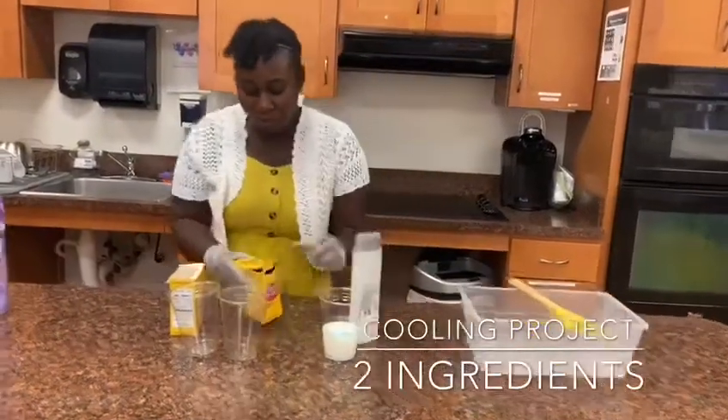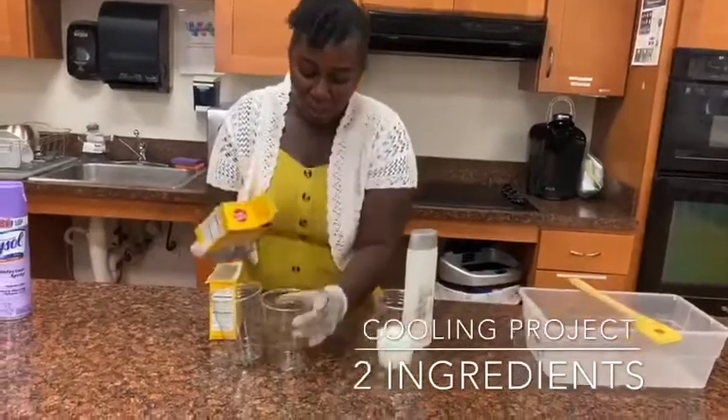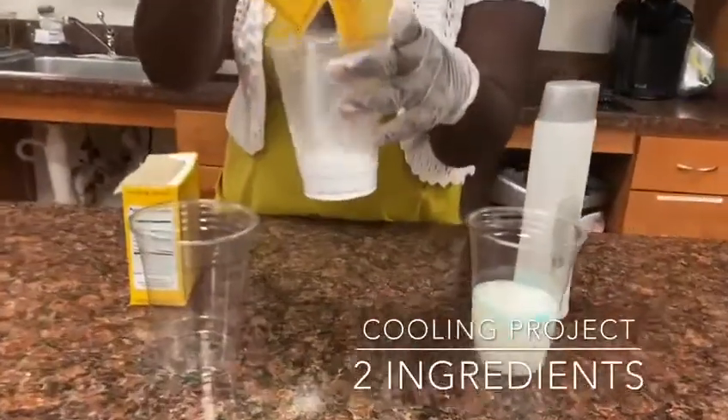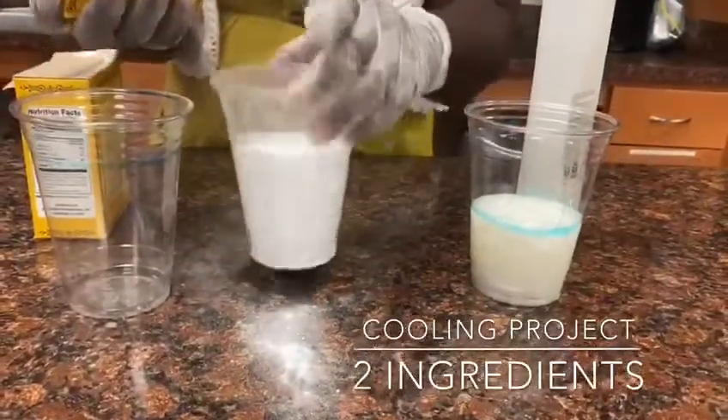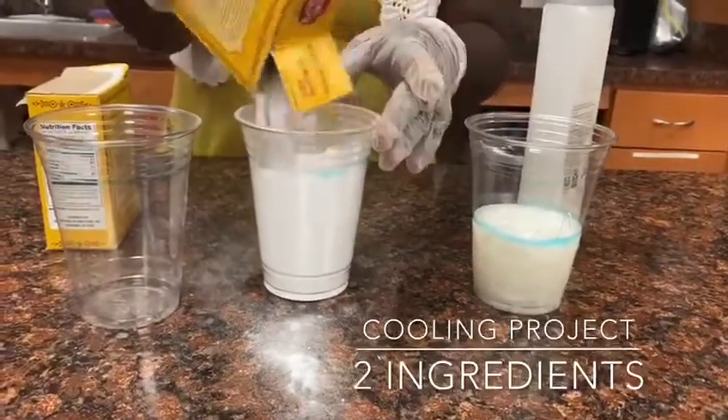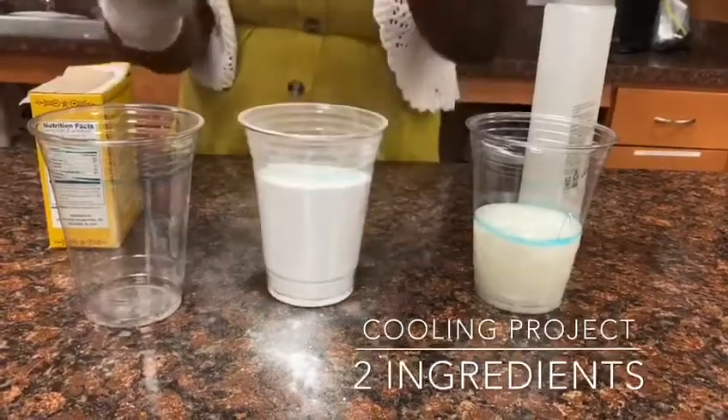Then we're going to get one cup of baking soda.